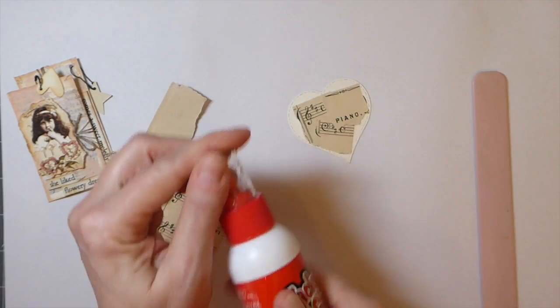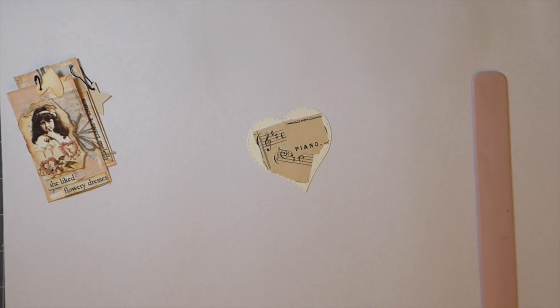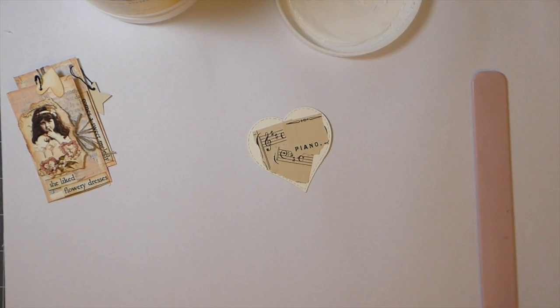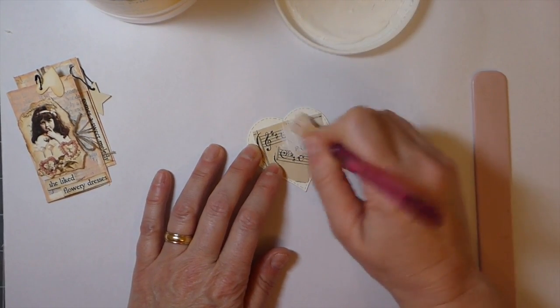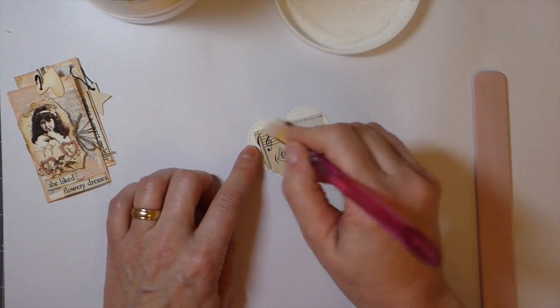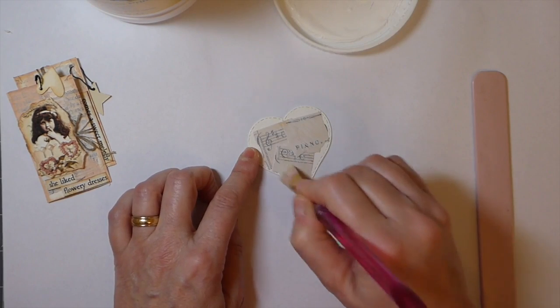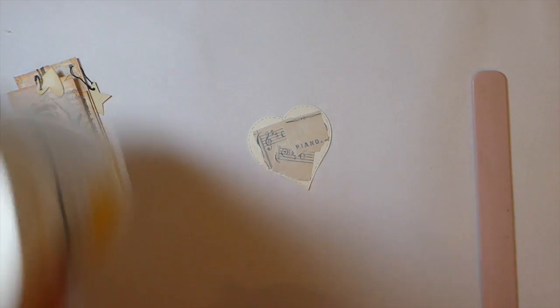A glue stick would be better for this project, but I've run out and I forgot yesterday when I was at the store. So the next thing you're going to want to do is just get a little bit of gesso — and this is where it can get a little bit messy. I'm going to try my best not to get too sloppy today. I'm just going to take a little brush and very, very lightly put that over it. If you like heavy gesso, go for it. We're going to set that to the side, let that dry, and I'll be right back.